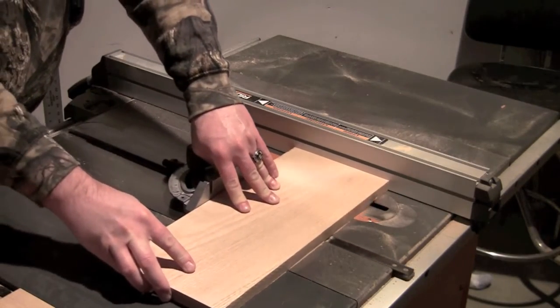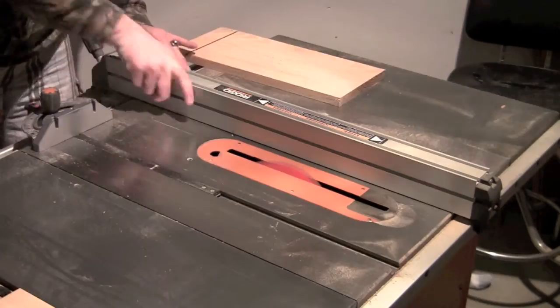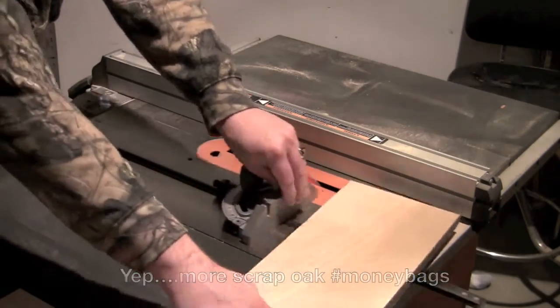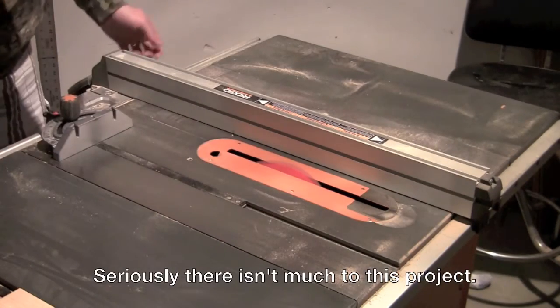With my blade set at a 45 degree angle, I took a scrap piece of oak and ran it through three times, moving in about a sixteenth of an inch each time to get a channel for the plate to sit in.